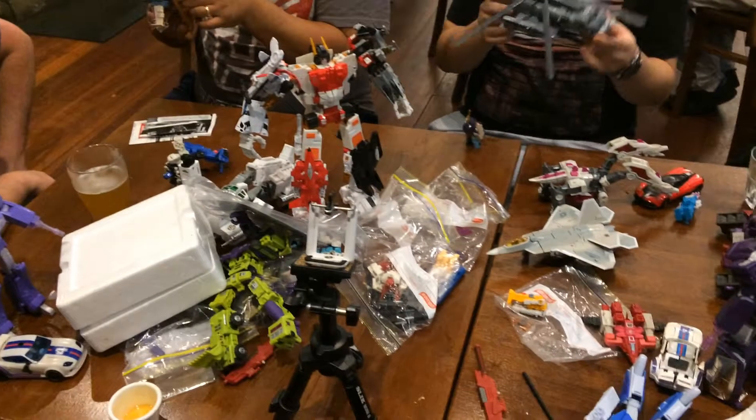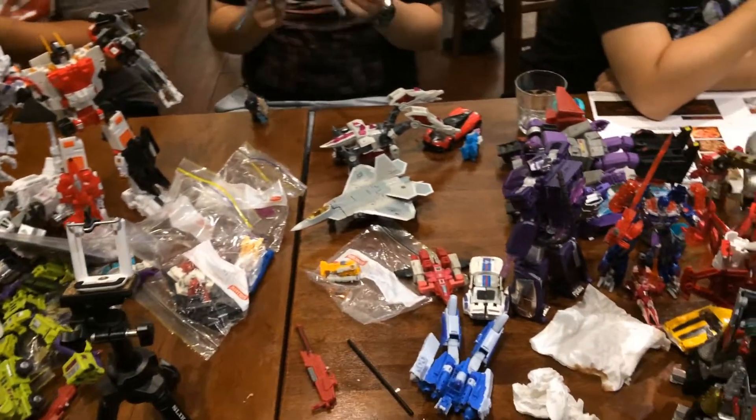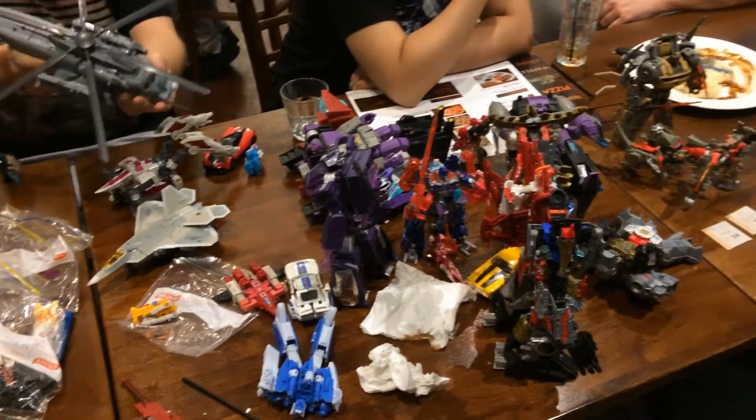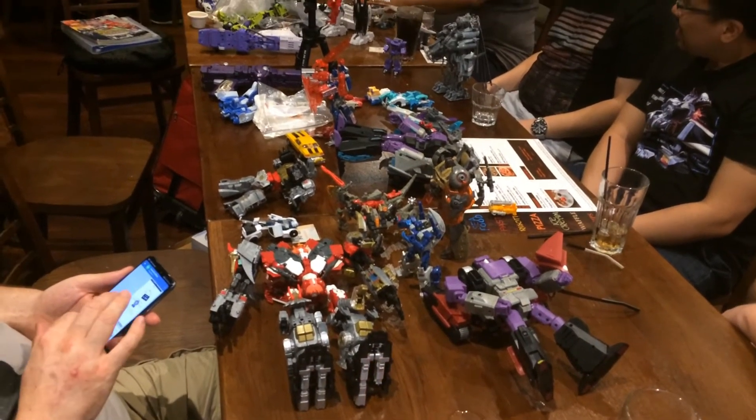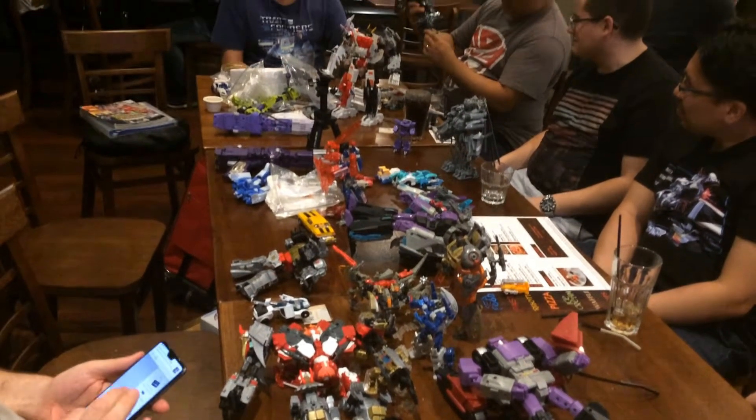First I'll just be showing you a bunch of footage from the table to show how things are going. People have been pestering me to make this video for a very long time, and I've been pestering others to bring the damn toy to meetups for a long time. So finally, let's get into the comparisons.